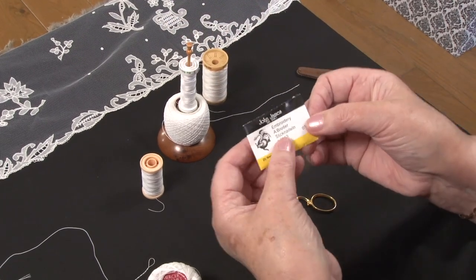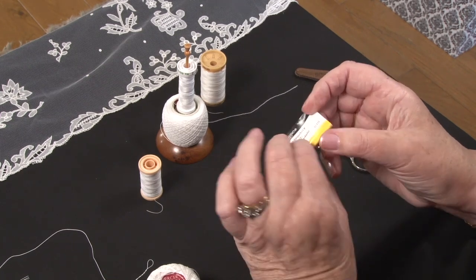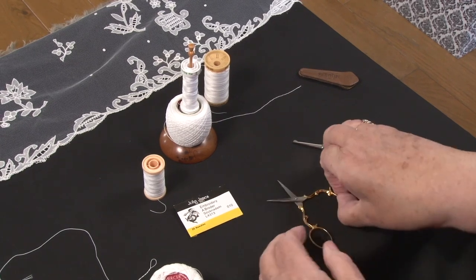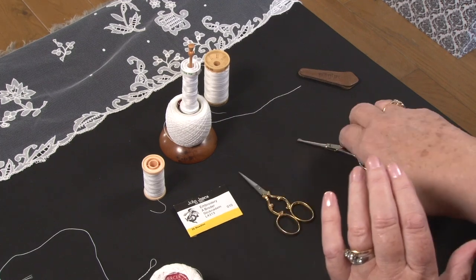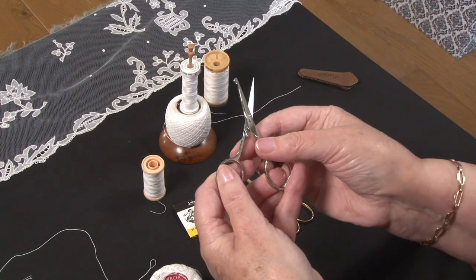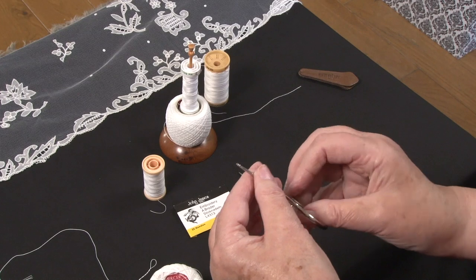You need sewing needles — crewel embroidery needles, number 10. They're very fine and you really need a fine needle for this lace. You also need a scissors. A small embroidery scissors is very useful, but for cutting out you need a special scissors — a Carrick Macross lace scissors that has a little bulb at one end, which prevents cutting into the base of the net when you're cutting out. These scissors should really only be used for cutting out, so this is why you also need an embroidery scissors.